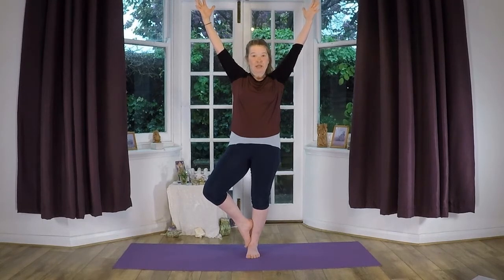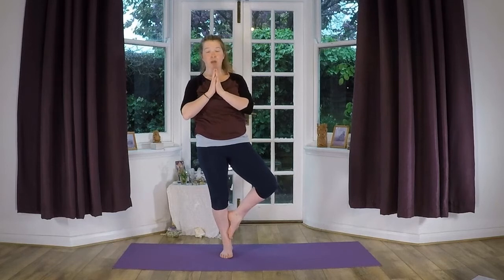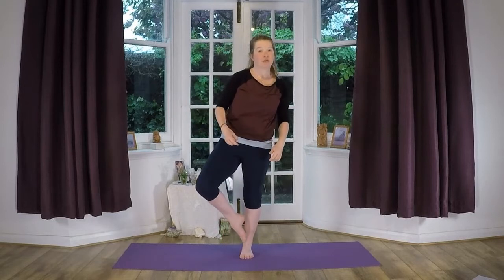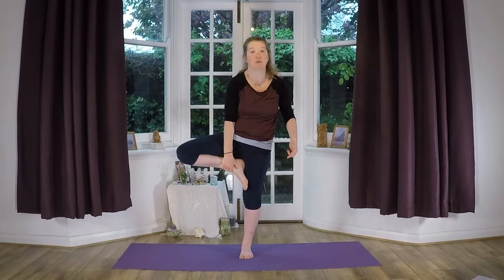Lovely. Hands back down. Swap over — take the other foot up. Hands here, take the arms up. Do you remember we talked about the breath? Think about your inhale. Exhale. Inhale. And exhale. Well done. Hands down into the heart centre. Now maybe you can take your foot a little bit higher up your leg. Please don't put it on your knee — you can put it below or above the knee, up on your thigh. Sometimes you can wobble — that's all good.